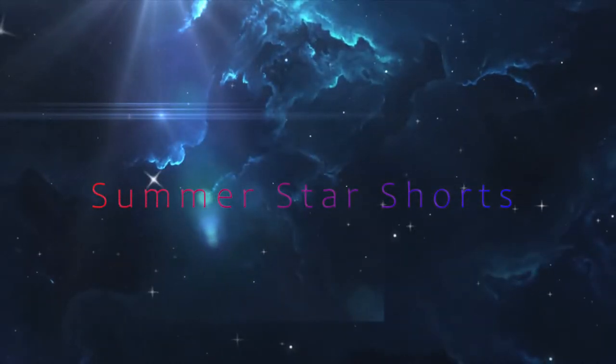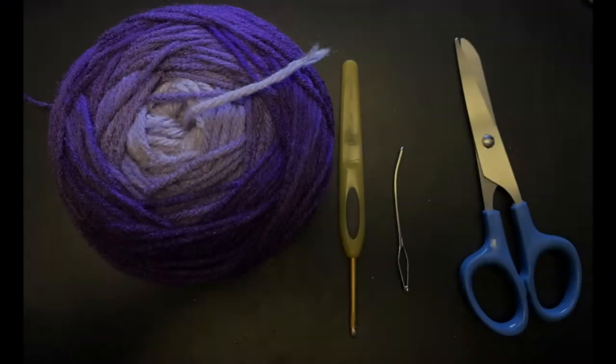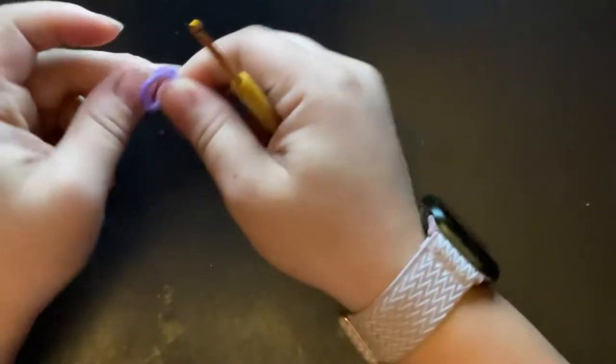Hello, my lovely crochet fans! Today we're going to be making the summer star shorts. For this project you will need your choice of yarn — I use Red Heart in violet and true blue — a yarn needle, and a pair of scissors.